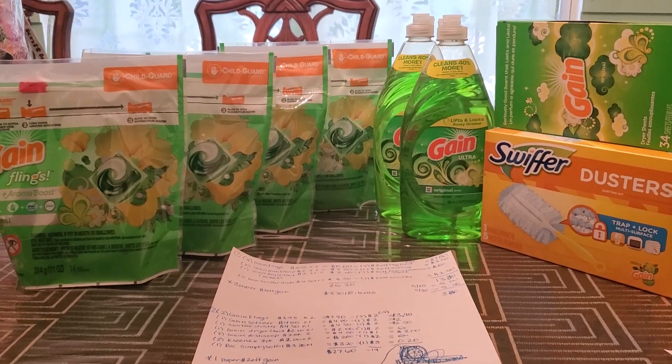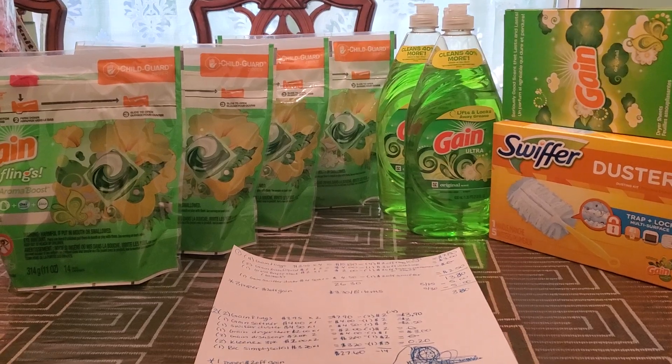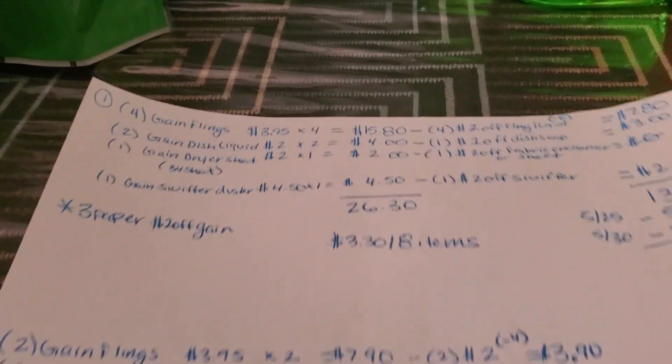Hi everyone, this is my Dollar General haul for Saturday. I used the $5 off a $25 as well as $5 off a $20 gain. Let me show you guys what I did for my scenario.